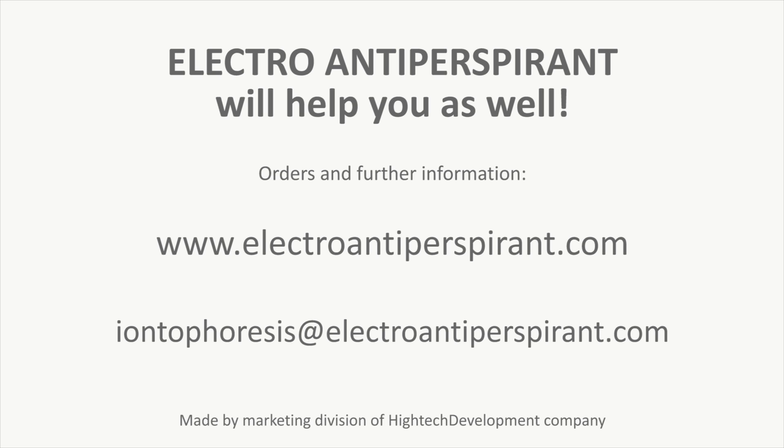Electroantiperspirant will help you as well! Go to www.electroantiperspirant.com for orders and further information.